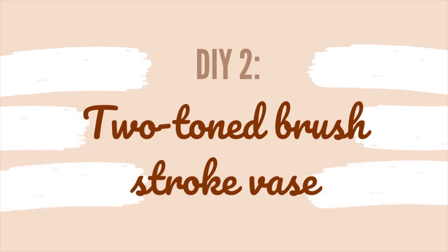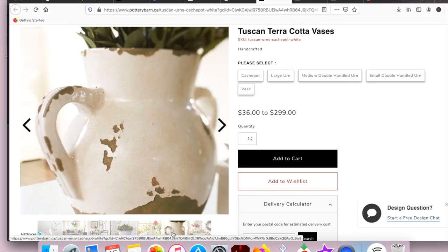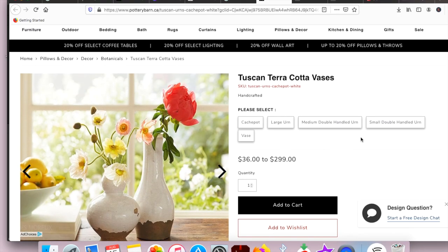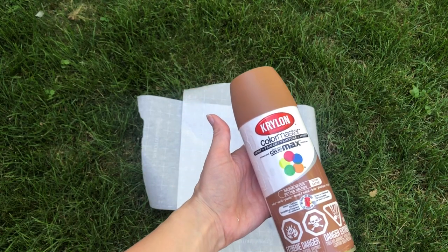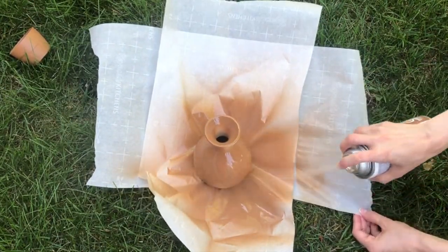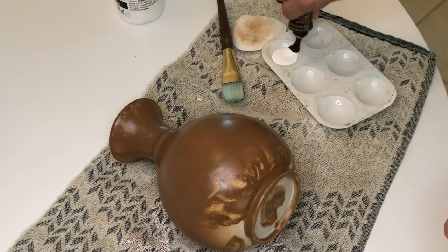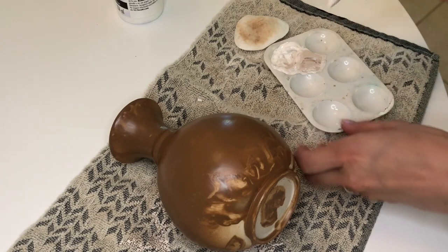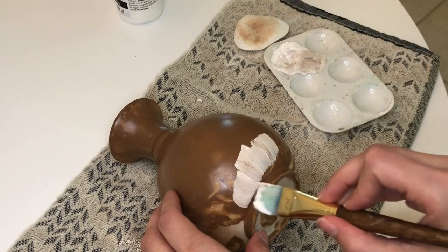Our second DIY is this two-toned brushstroke vase. I came across this particular one from Pottery Barn and I thought it was just so beautiful — I loved the way the brown and white mixed so well together. I got a base at a thrift store; this one just wasn't really my style, so I started off by spray painting it brown using a Rust-Oleum spray paint. The spray paint actually stuck to the parchment paper I used, so don't use parchment paper if you're doing this DIY — learn from my mistakes.